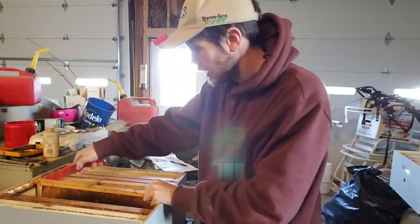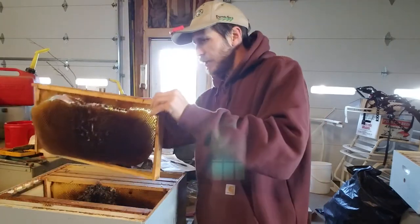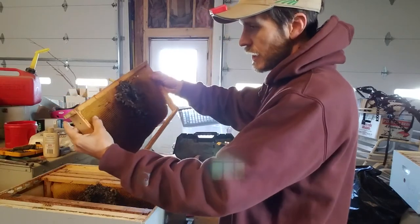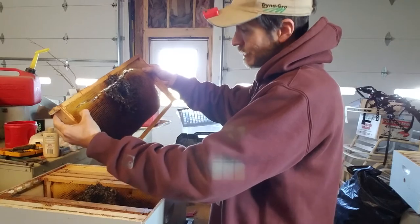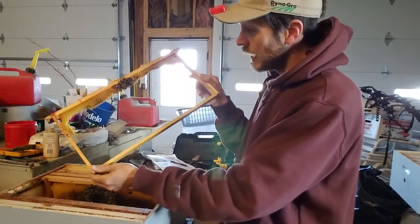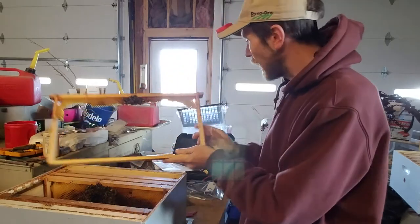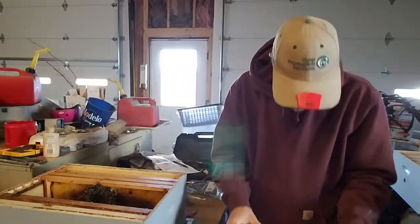Here is the first one — oh, I just broke it. That would have been a good comb, but it's a little chilly and this was outside. Unfortunately, that is going to go into the bin. That's the thing about these foundationless frames — it sucks, but I've got other bait combs I could use.